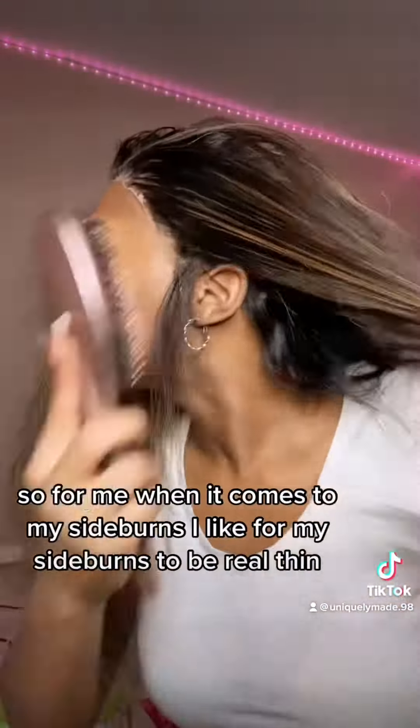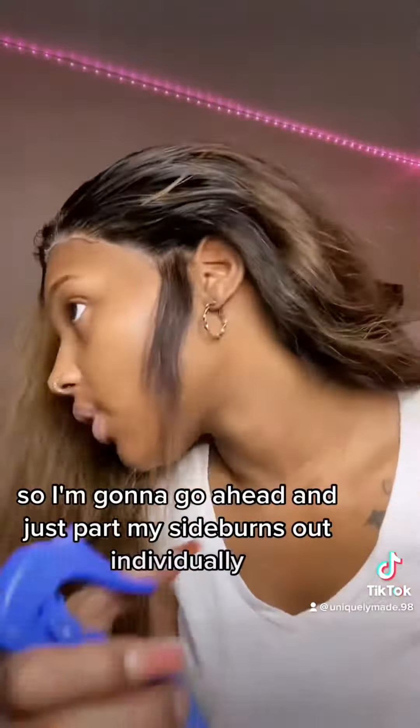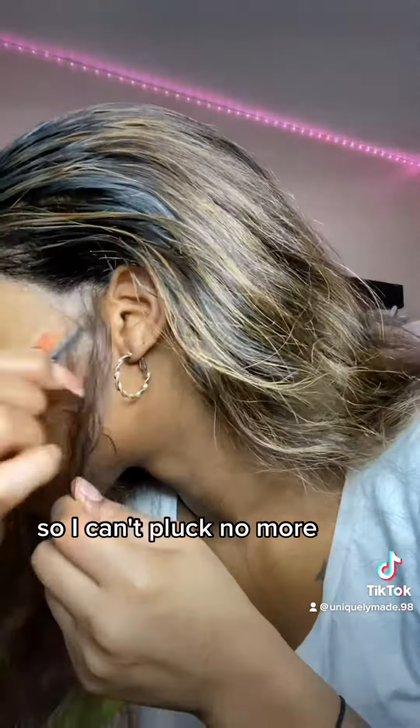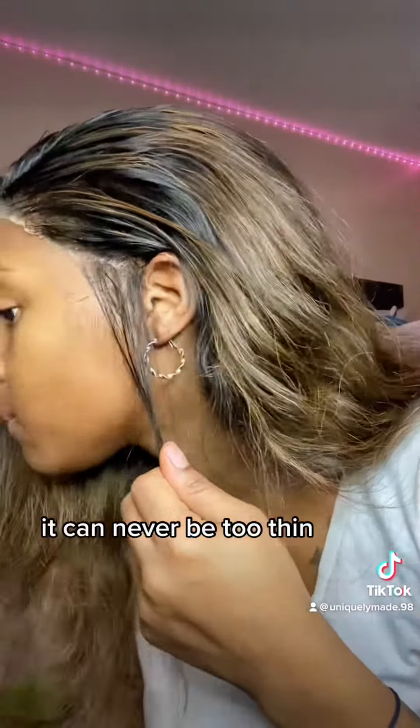For my sideburns, I like them to be real thin. I'm going to part my sideburns out individually and just pluck, pluck, pluck till I can't pluck no more. Looking at it, I might have plucked too much — but hey, it can never be too thin!